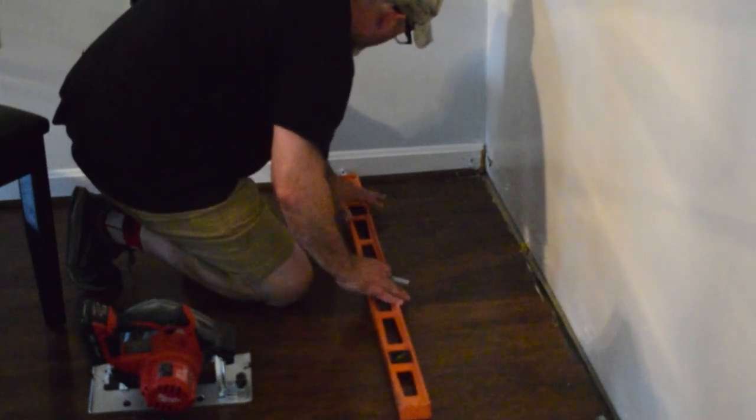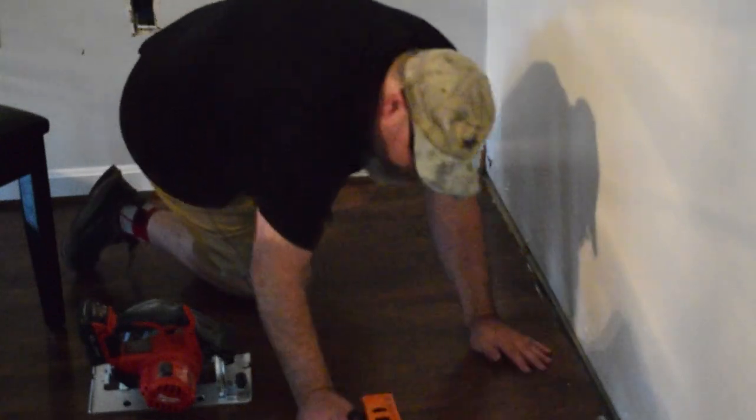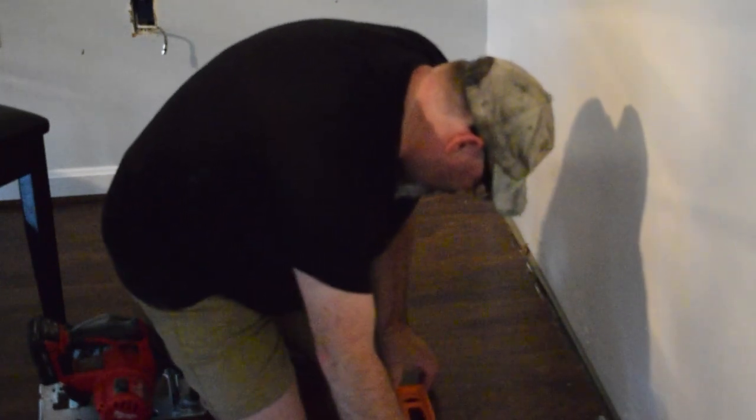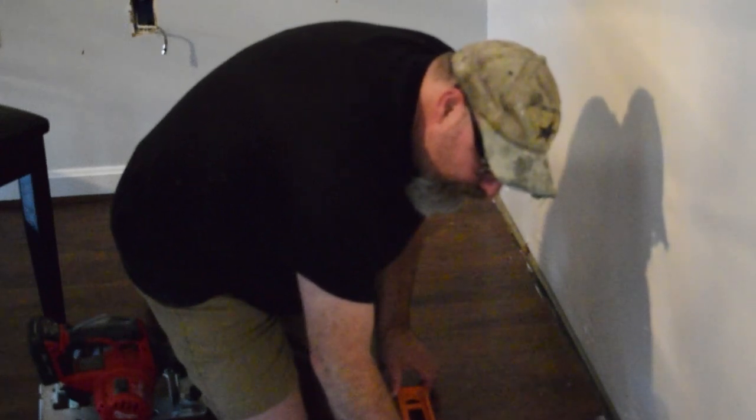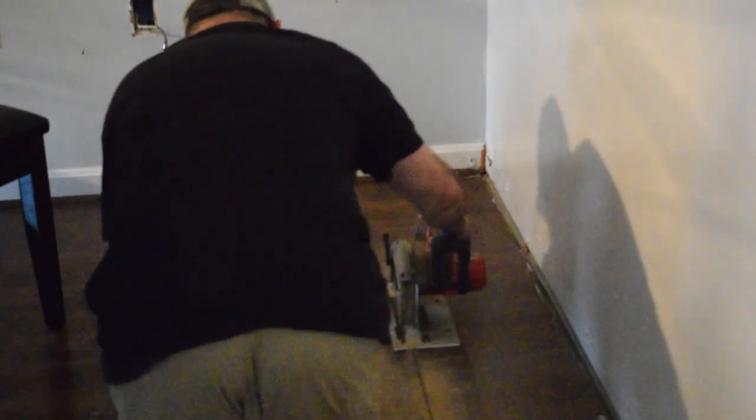We knew we were going to take this floor out eventually, so I measured where the shelves needed to sit because I want them to sit on the subfloor instead of the current floor. That way when we take this floor out, the shelves aren't sitting on top of it, and whatever new floor we put in just runs up to the shelves. This is a laminate flooring — one reason we want to get rid of it, it's old — so it was a pretty tough cut. I used a cordless circular saw set just deep enough to cut through the laminate without cutting into the subfloor.